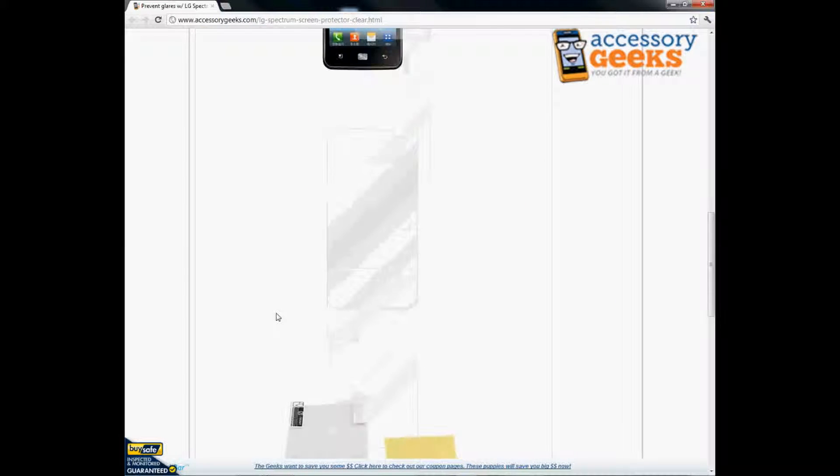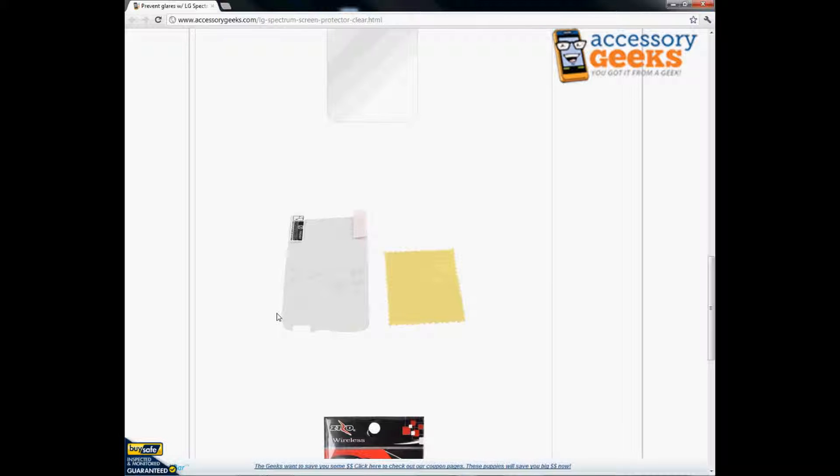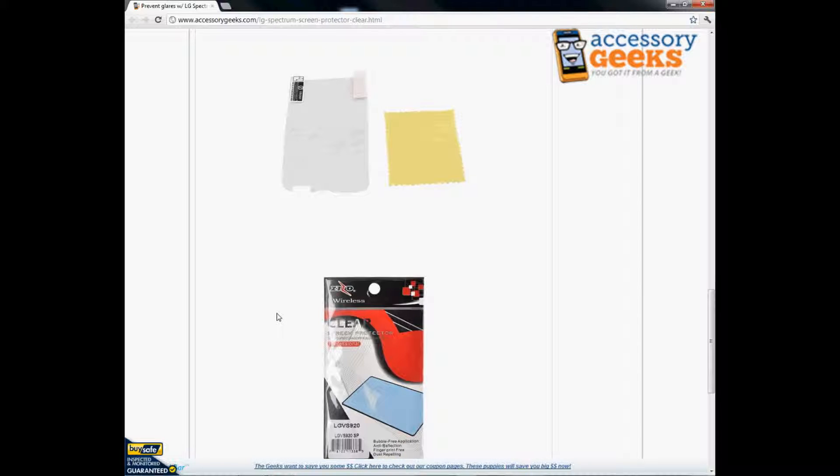This screen protector is pre-cut to fit the dimensions of your LG Spectrum phone. So you don't need to make any extra cuts or adjustments to the screen, which is really convenient.